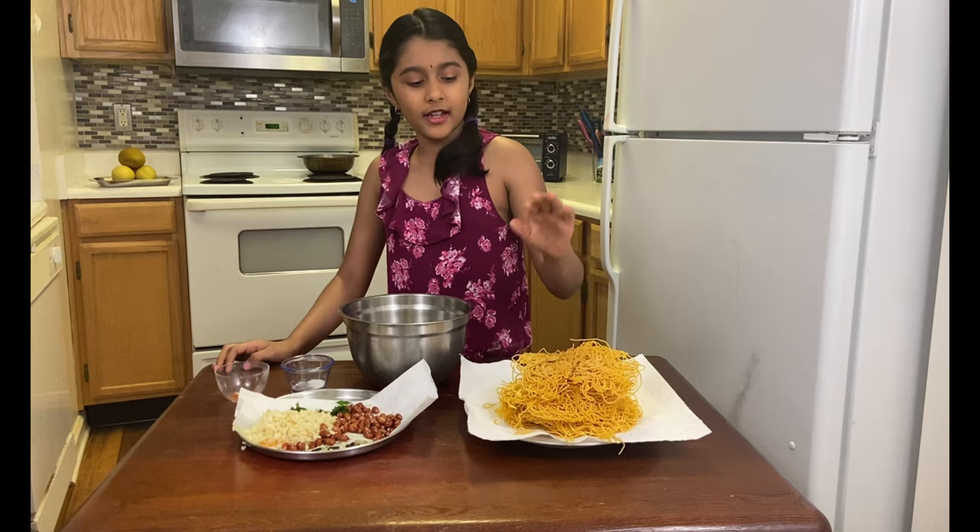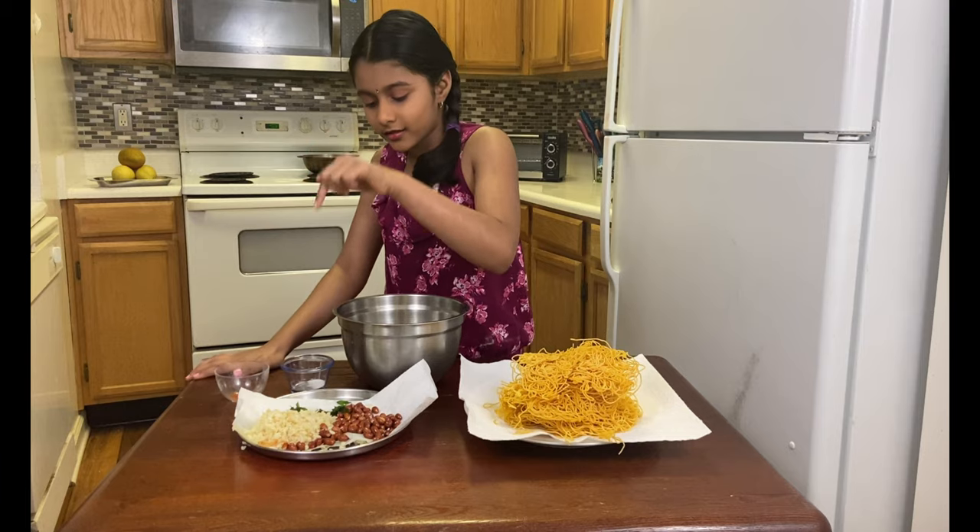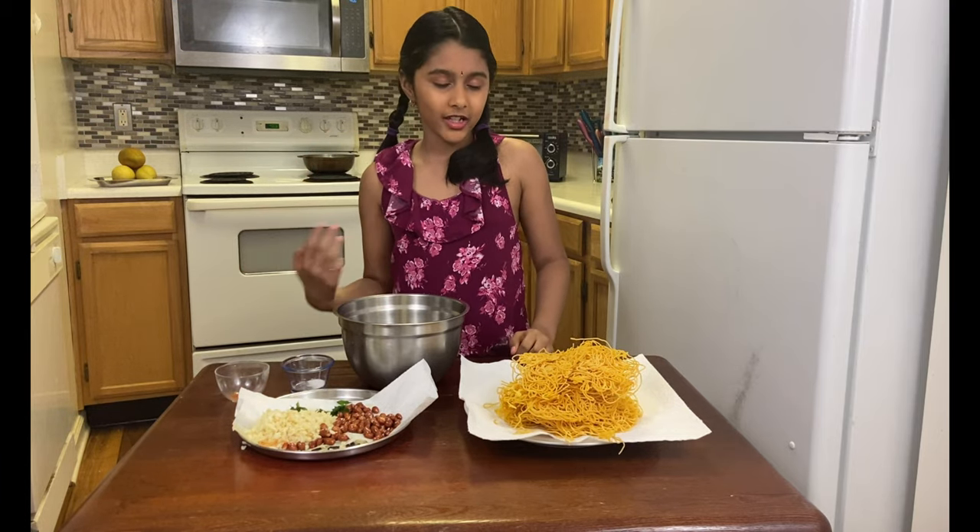Now that our mixture is ready, I'm gonna put the mixture in with peanuts, boondi, curry leaf, salt, and red chili powder.